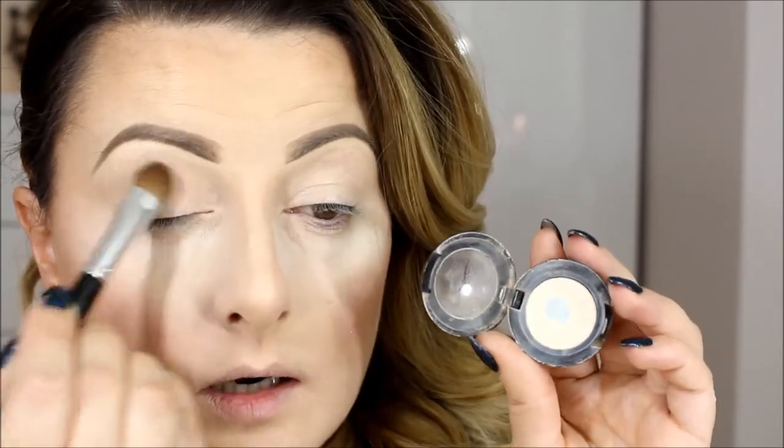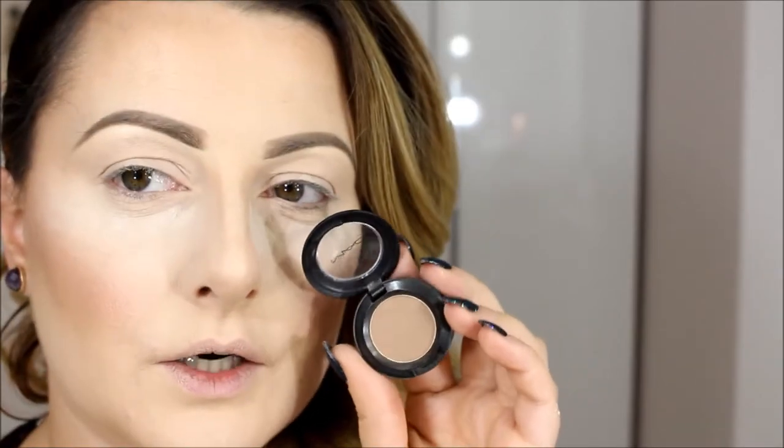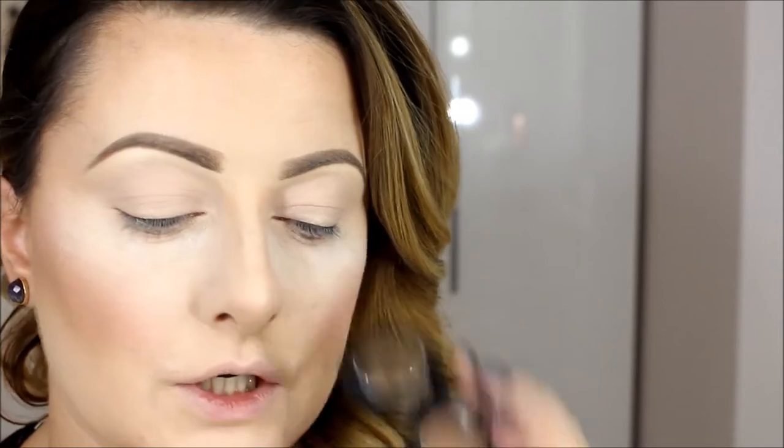I put a big brush — I'm using Blink Tint by MAC all over the eyelid. The next color is by MAC — it's Wedge. I put it above the crease to the brow bone, but not directly into the brow bone.